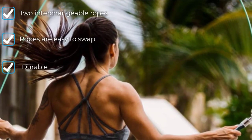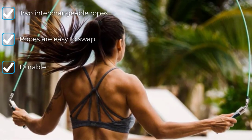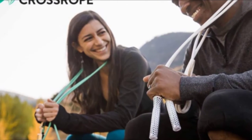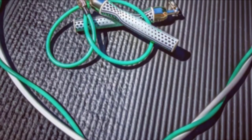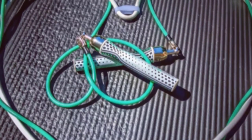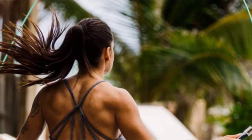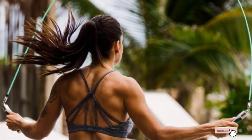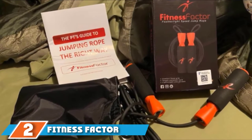Changing between ropes is a cinch thanks to the fast clip system on each handle. If you appreciate a coach to work out with, you will love the Cross Rope app, compatible with both iOS and Android devices. We found a couple of drawbacks: it's not adjustable, so make sure to order the proper length for your height, and it's pretty pricey. Despite its flaws, we can't imagine a better jump rope for those that want to maximize the effectiveness of their home workouts.